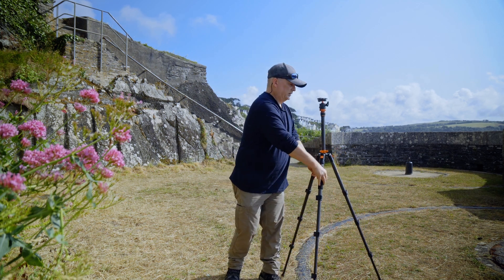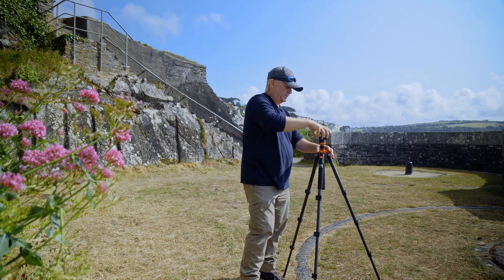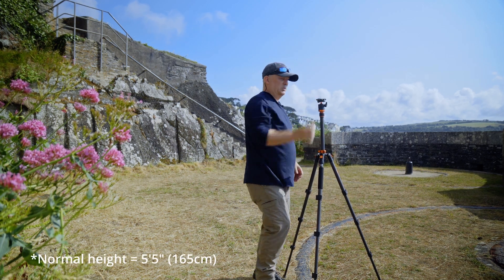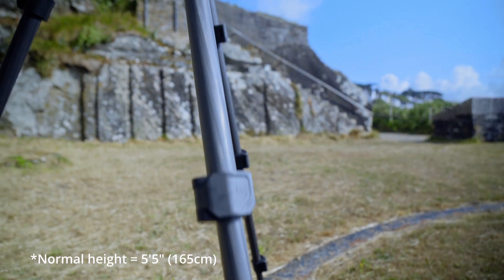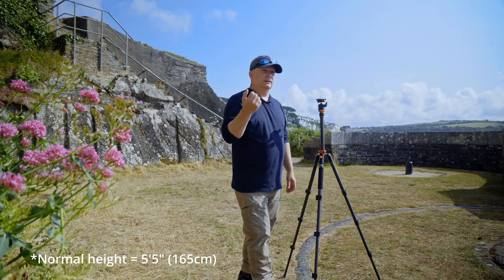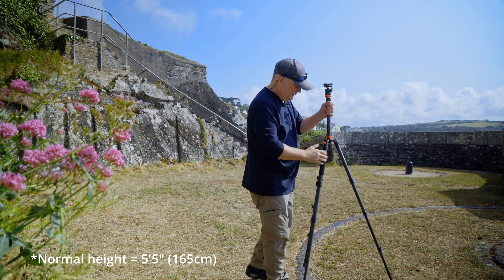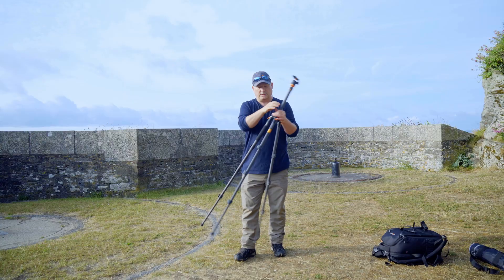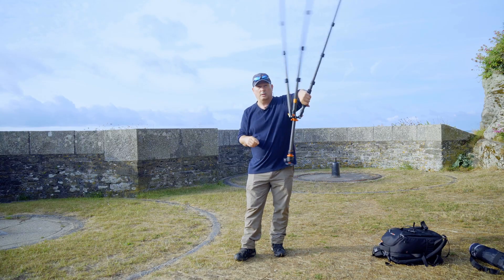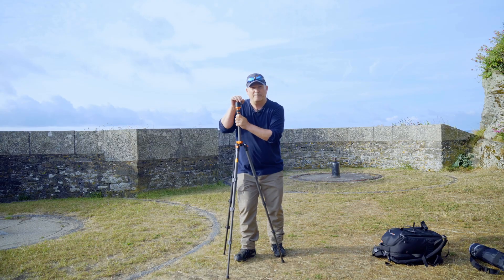The ground's not very even, but you've got this column that you can move up and down to the desired height. If you're a normal height like me, it's a perfect height when all set up. If you're an abnormally tall person — like a six-footer — you might have to bend down a bit. It's a nice lightweight tripod because these legs are carbon fiber.